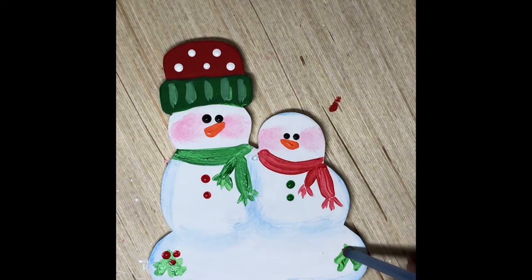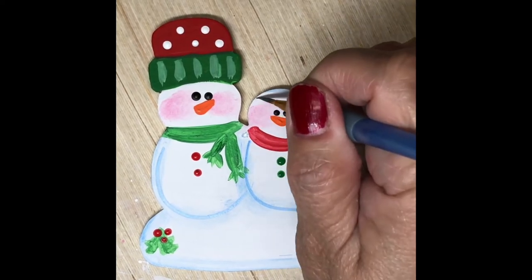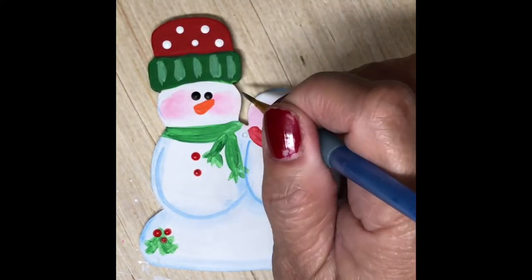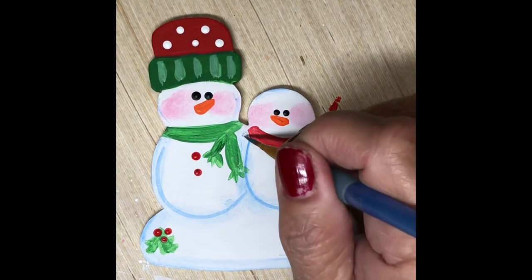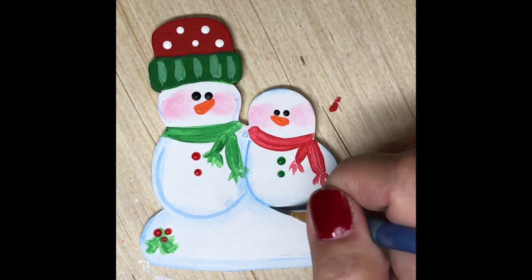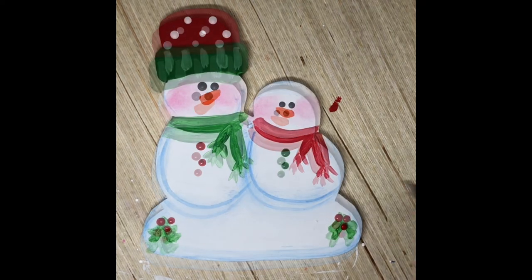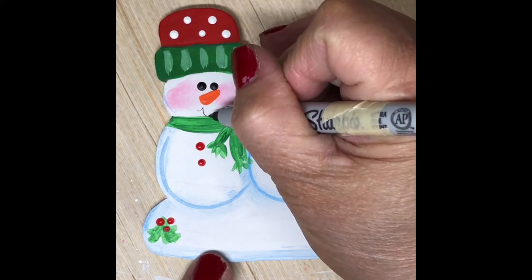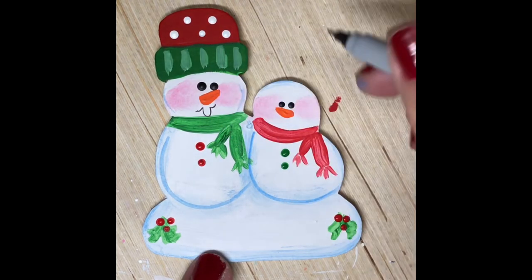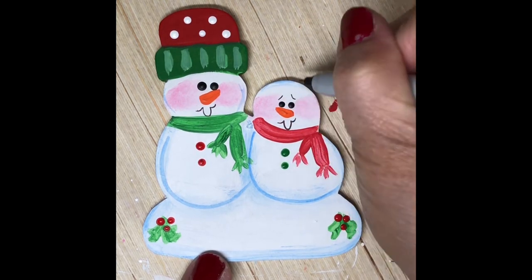Now I'm adding dip dots on the holly leaves to make it look like there are holly berries on there. And right now I'm just outlining the snowman in light blue paint, still using a liner brush, to give it that finishing touch. I'm using a fine Sharpie to put the snowman mouth — little smiles on them.